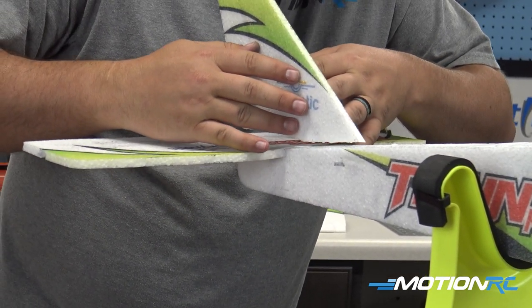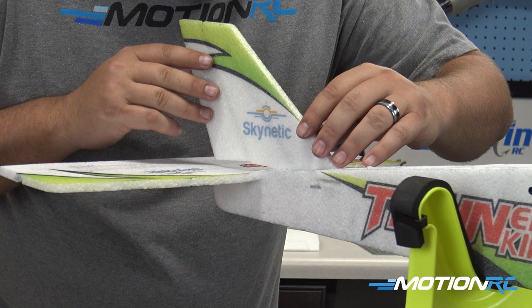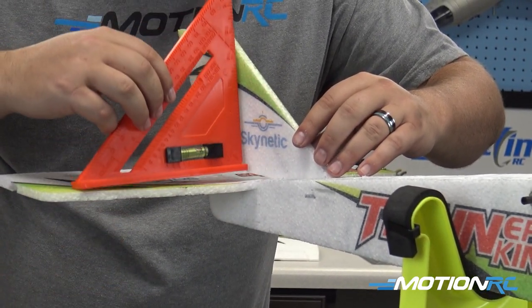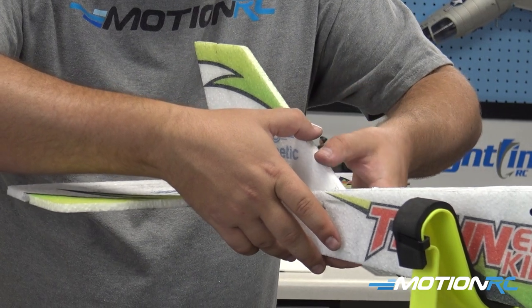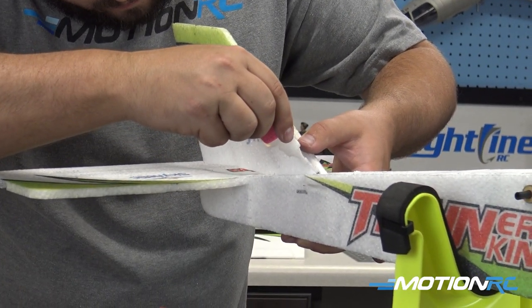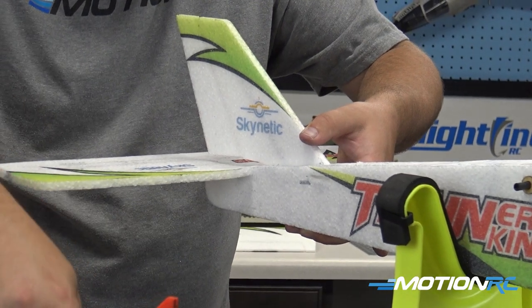Once you get it positioned, run some fast-acting thin CA all around the outside and make sure it sets before you let go. If you can, take a triangle and put it up against the side to make sure everything is square. A square airplane flies better — although a crooked one will fly, it's always better to build square. Now that we've got the tail built on the airplane, we need to put our push rods in.